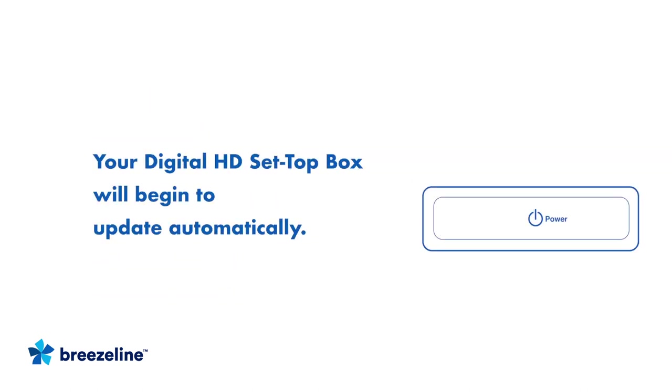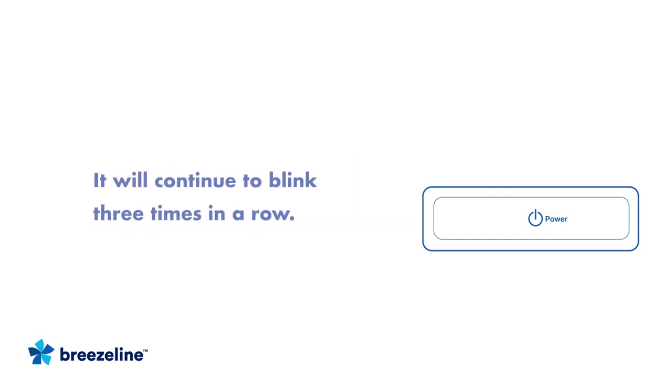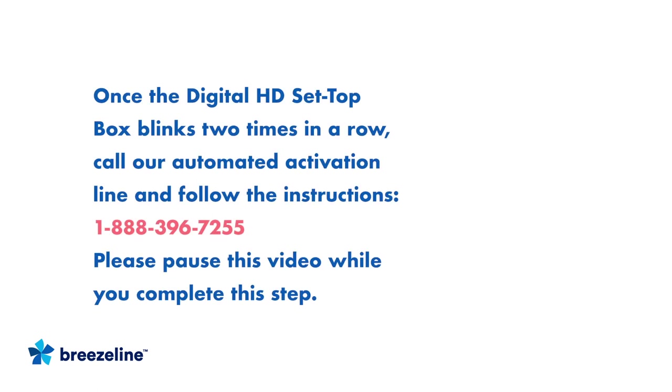Once it is powered on, your Digital HD Set Top Box will automatically begin to activate. While activating, it will continue to blink three times in a row. This process may take up to five minutes to complete. Once the Digital HD Set Top Box starts to blink two times in a row, you must call our automated activation line at 1-888-396-7255 and follow the instructions and prompts to complete the activation. While you call the activation line, please pause this video.